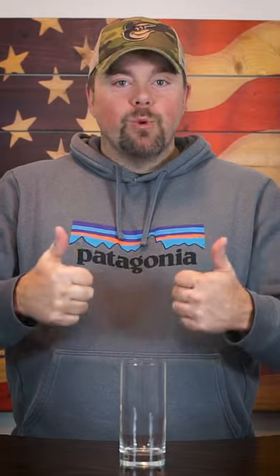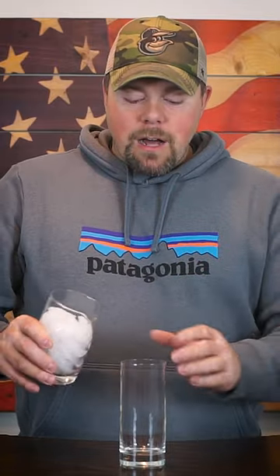Fall Mule. Let's go. We're going to build this in our Collins glass. Fill the Collins glass with ice.